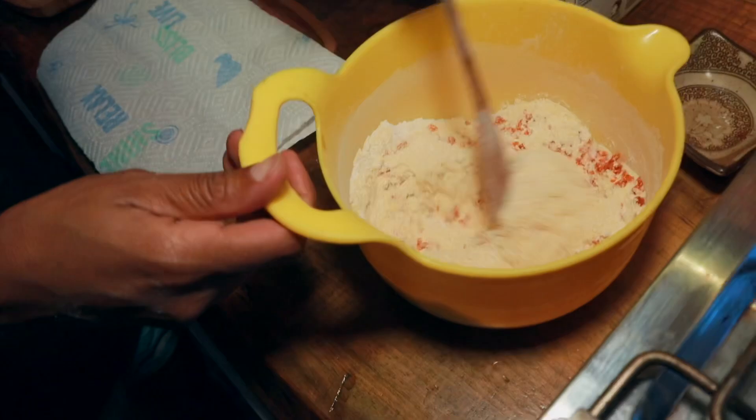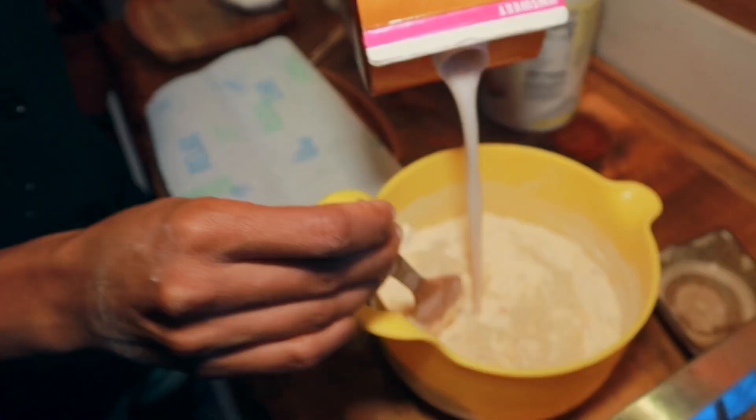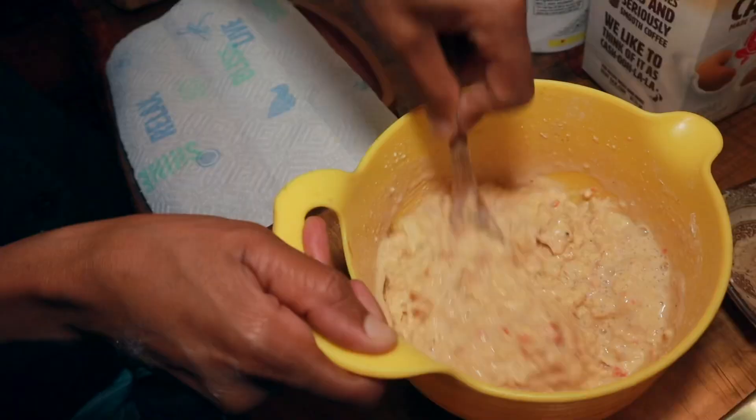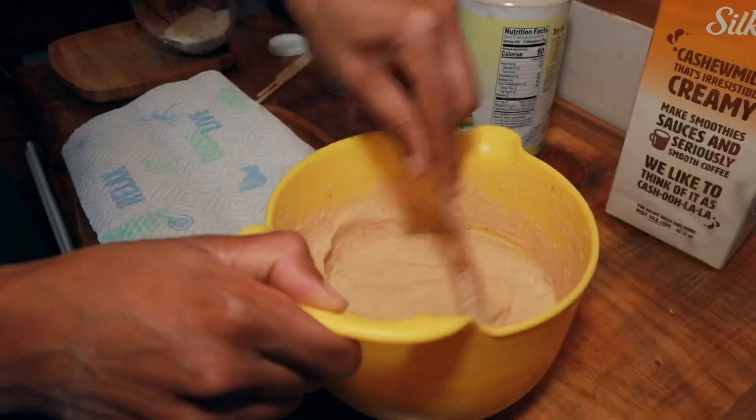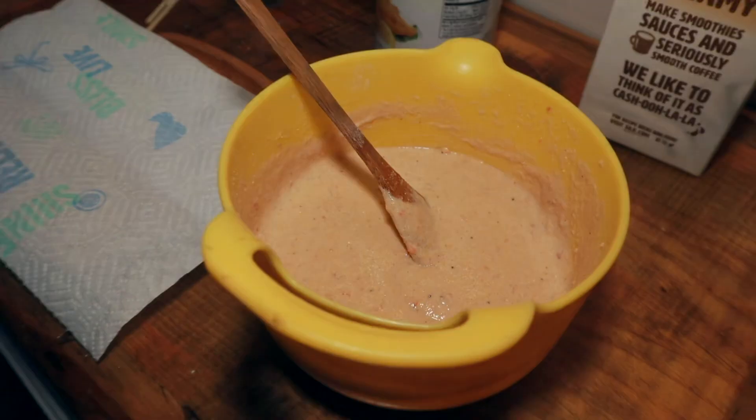Now we're going to add our wet ingredients. I consider the grated carrot we're using as wet because it does hold some moisture — you've got to have carrot in the carrot cake. Now we're going to add our non-dairy milk. I'm using cashew milk — you can absolutely use whatever you want, but I think cashew milk has a little more creamy texture. Mix that together until it gets to a pancake batter consistency. Let that sit for a bit.